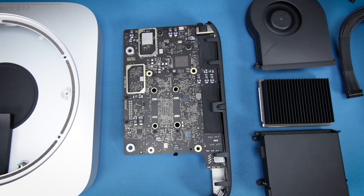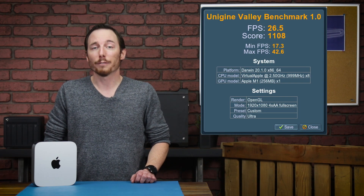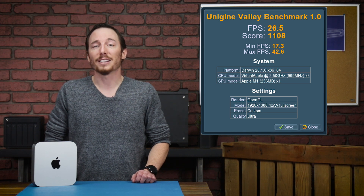Let's go ahead and reassemble all this so we can run some benchmarks. After reassembling, we ran three basic tests to test out the CPU, GPU, and the SSD. For the CPU, we used Geekbench, which had Apple Silicon architecture built into the tests already. We achieved a single-core score of 1555 and a multi-core score of 5871. On the GPU side, we ran Unigen Valley 2013 edition on ultra settings with 4x anti-aliasing, using a 4K monitor with the resolution set to 1080p — achieving 26.5 frames per second and a score of 1108. Finally, for the SSD, we used AJA and achieved a read speed of 2726 and a write speed of 1932 megabytes per second.